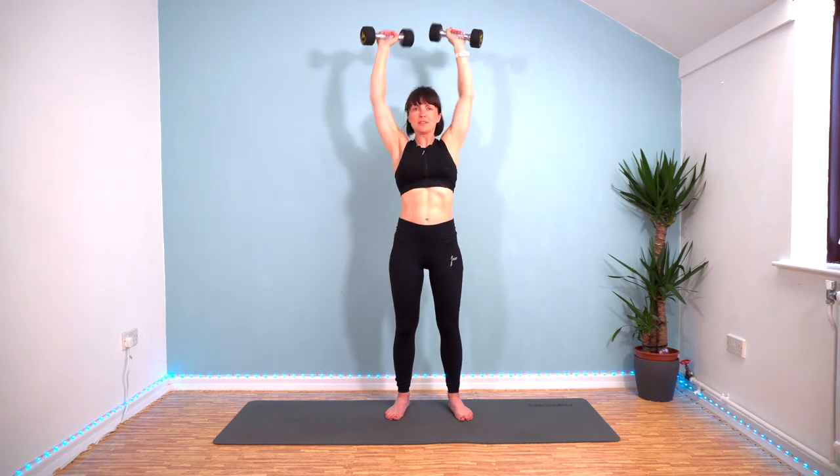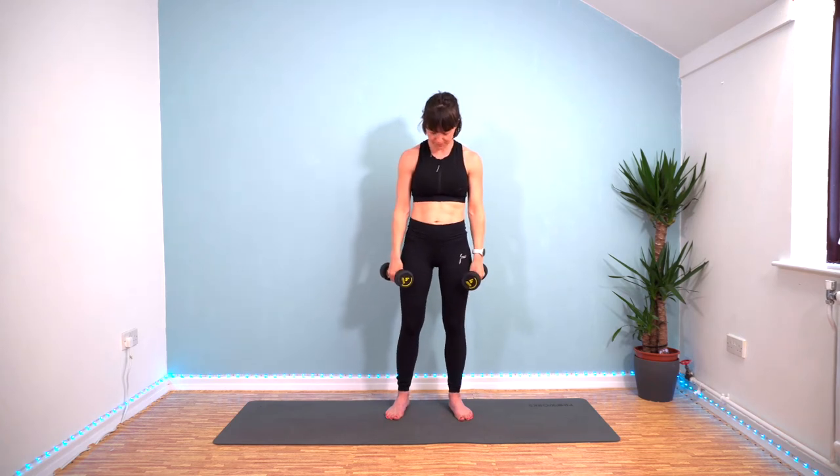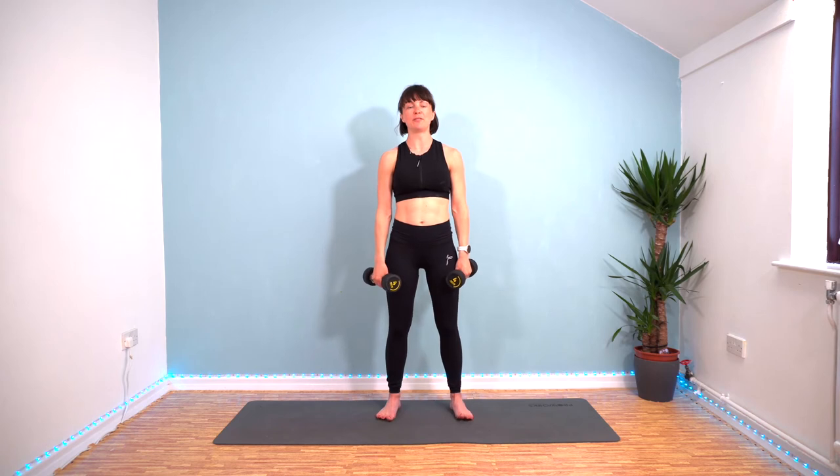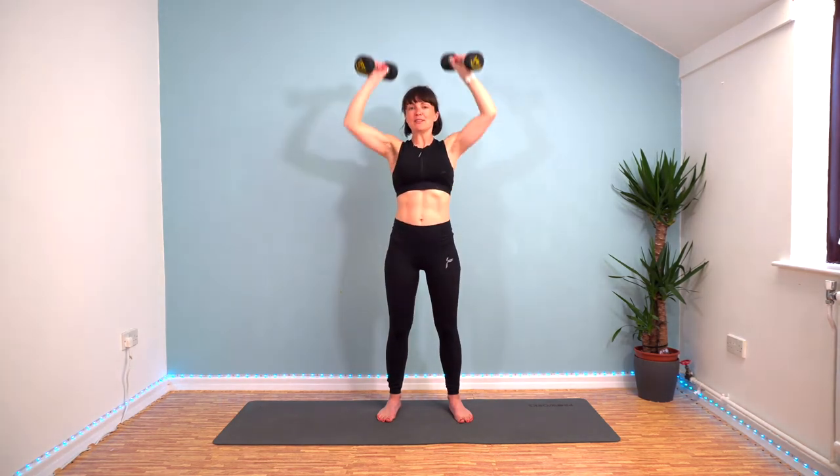Last few seconds. Three, two, one, and rest. Great effort. Round four. It's only 20 seconds of work, but my goodness, it begins to burn, doesn't it?